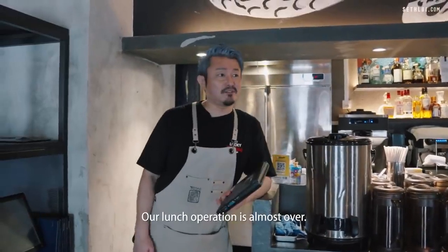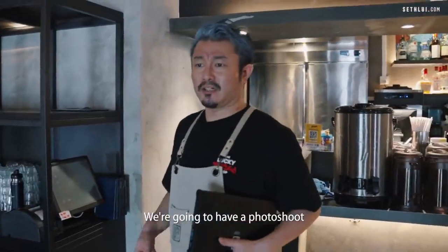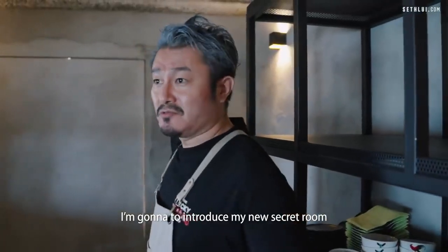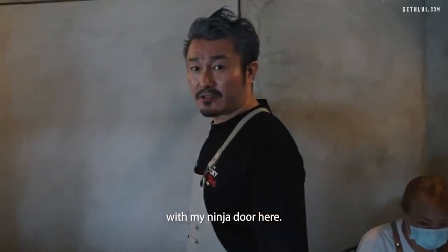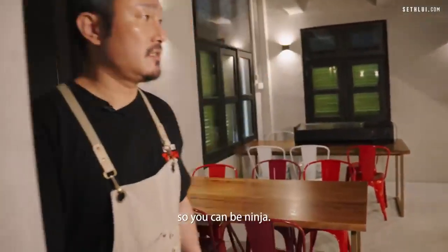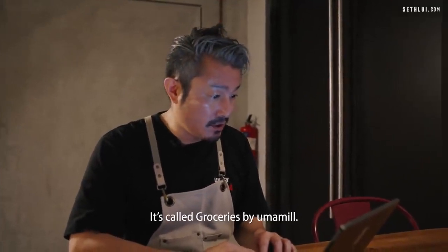Now it's about after two o'clock. Our lunch operation is almost over. I'm going to place a lunch order for tomorrow — we're going to have a photo shoot for our monthly special next month. I forgot some ingredients to order. Let me introduce my new secret room here — I just made it with a ninja door. It looks like a wall, but I push it and you can see another room.